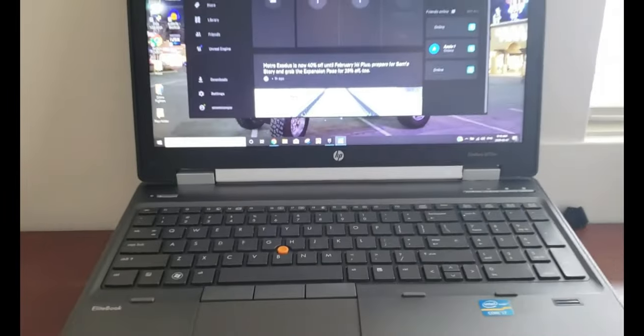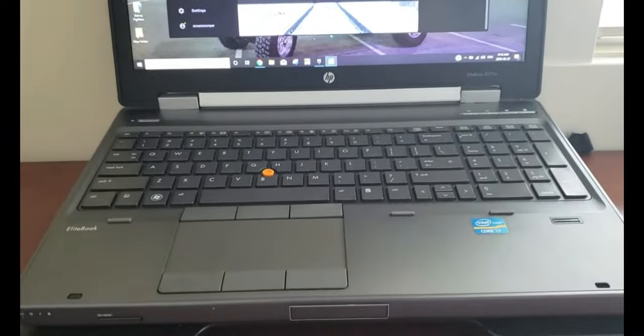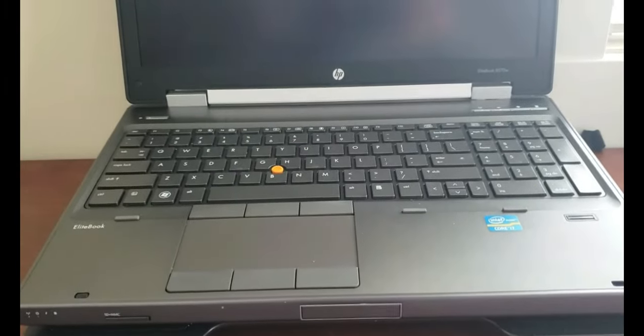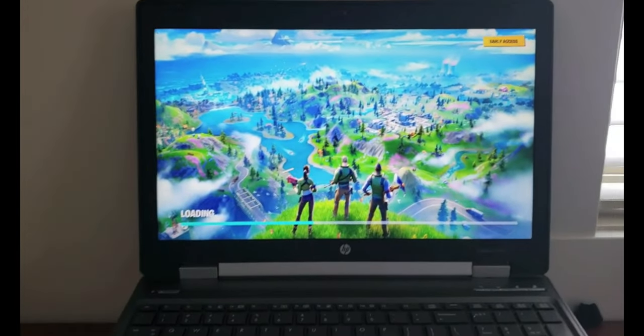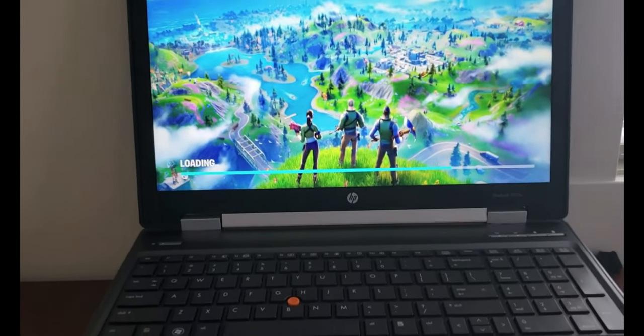I get that a lot of people want these super expensive gaming machines, but I really don't think there's a need if you're just looking for something for the kids to play with. Fortnite is fast — this thing is very impressive.